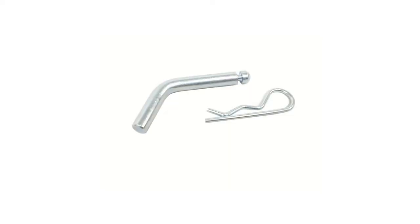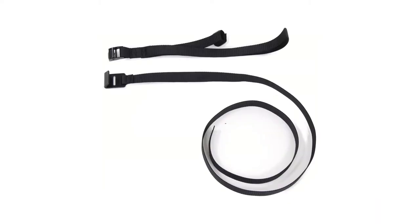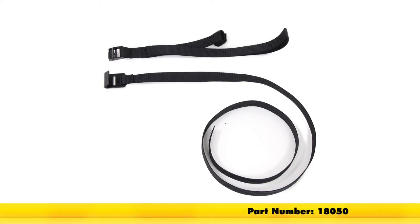A hitch pin and clip is included with our Curt hitch, though you will need to pick one up separately for the Draw-Tite hitch with part number PC2. When using non-trailer loads with the Curt hitch, you will need a support strap, which you can find on our site with part number 18050.